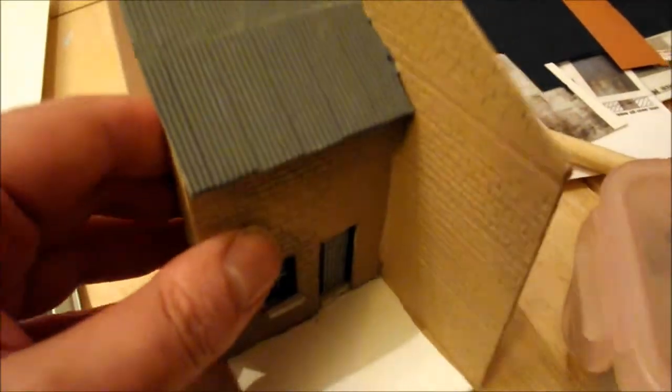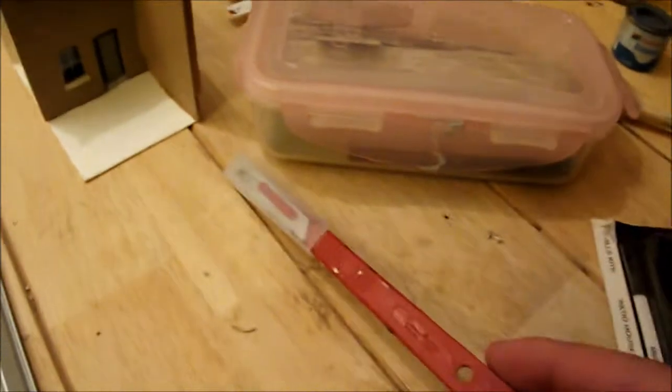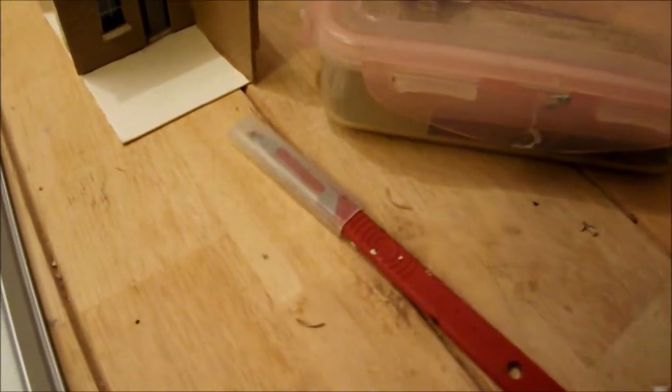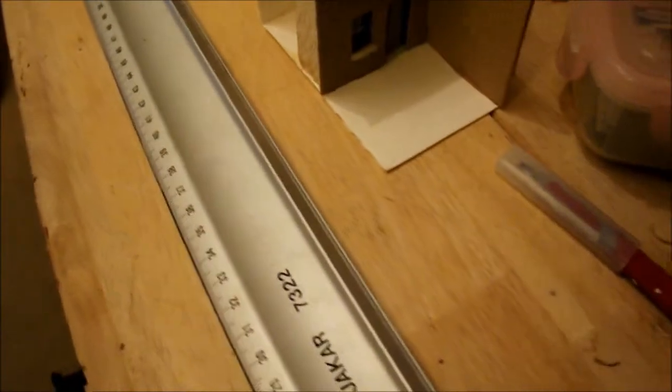Some other useful tools you'll need when scratch building: your scalpel - that's always handy, especially a good sharp one. I go through a lot of card at the moment just building buildings. And then there's also my steel ruler which I use.